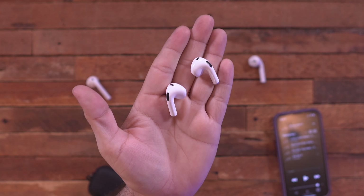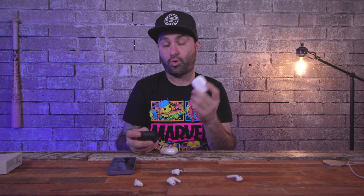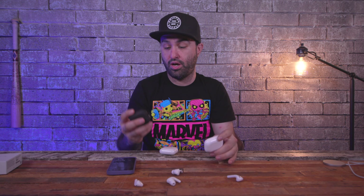AirPods Pro are definitely great if you need noise cancellation — the transparency mode is cool but I use it less. At $179, the third generation AirPods are a pretty good deal. The only real differentiator is whether you need noise cancellation. If that's important, go for the Pros or wait for the next generation. Well done, Apple. I'll probably use these more than my AirPods Pro since I'm just not a fan of the silicone tips.